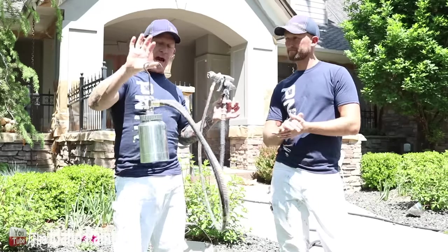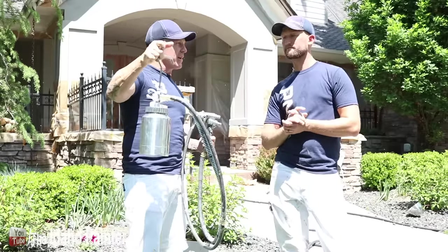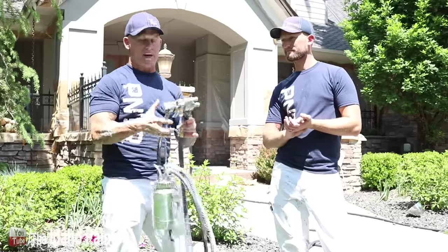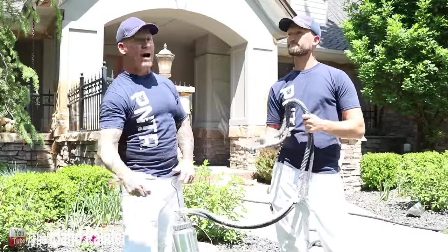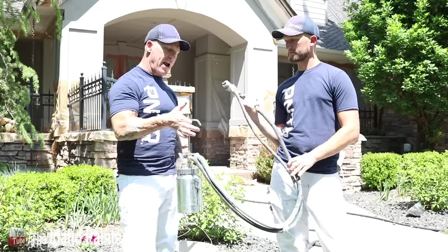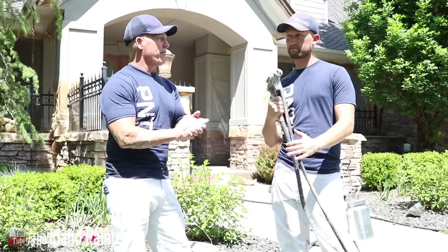Here's our setup — this is what we typically use for almost everything with an HVLP sprayer: a remote pot. This is Titan's Cap Spray remote pot, and you can hold more product — that's one benefit versus a cup gun. But the other big benefit is you can spray upside down, which is huge especially when doing iron fences that go all the way down to the ground. Don usually just hooks this thing to his belt, I hook it to my pocket.